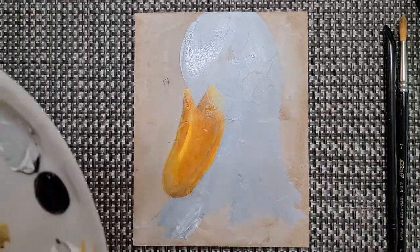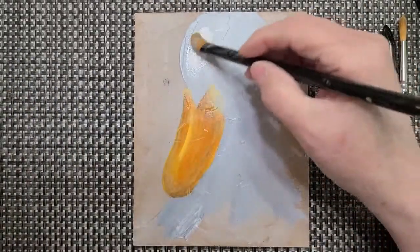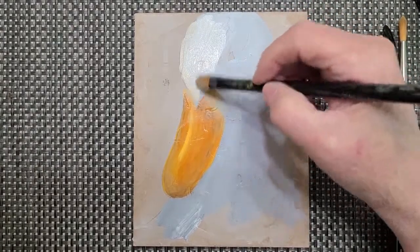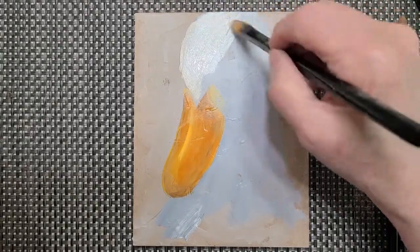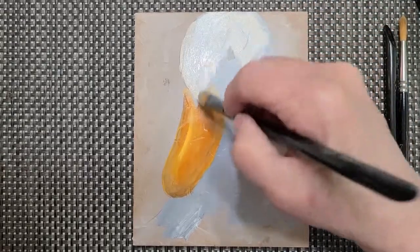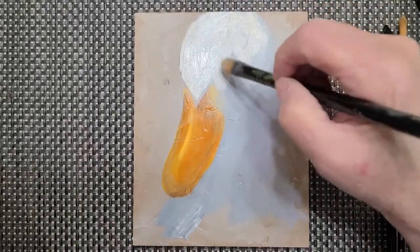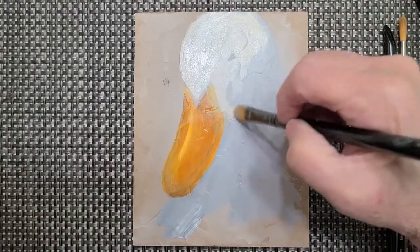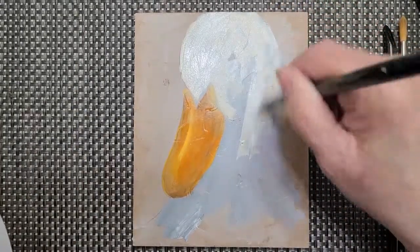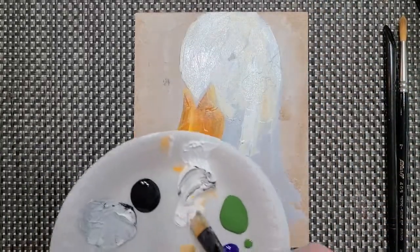Now I'm going to take my pure white and start coloring my goose — I haven't rinsed my brush yet, and that's fine. When you see animals in nature, depending on where the sun hits, they can be any color. I like my paintings to be textured. Animals in nature are very textured, so I'm just going to throw my white in here. A little bit of the gray shows underneath and that gives you different levels of painting.